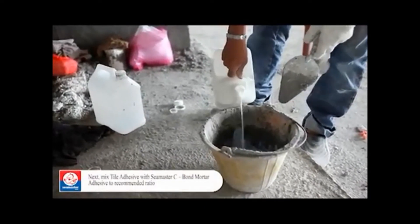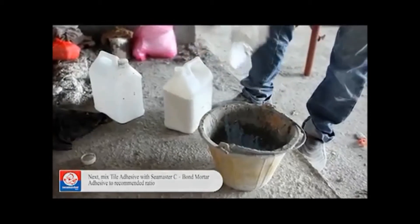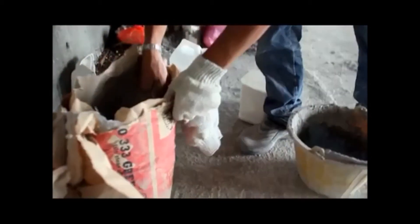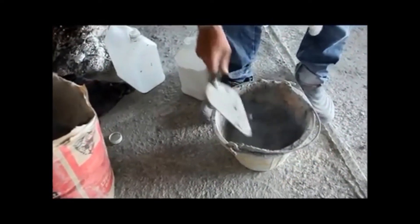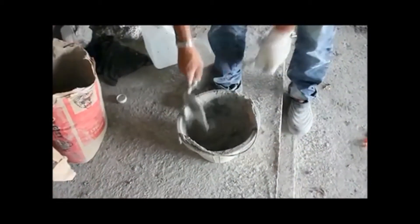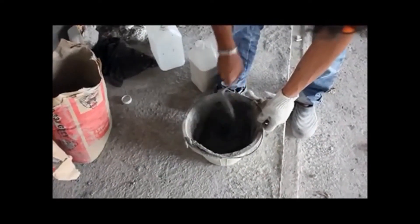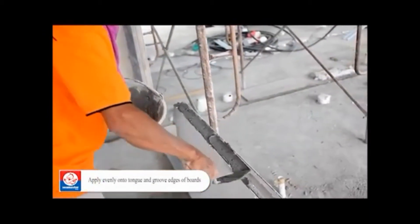Next, mix tile adhesive with Seamaster Seaborn mortar adhesive to the recommended ratio. Apply evenly onto the tongue and groove edges of the boards.